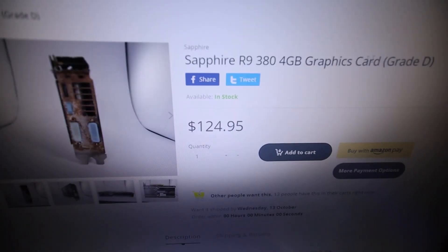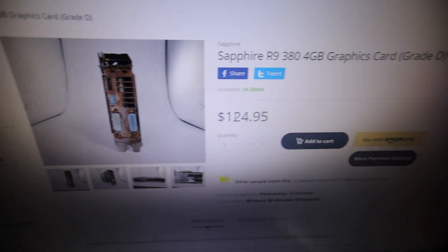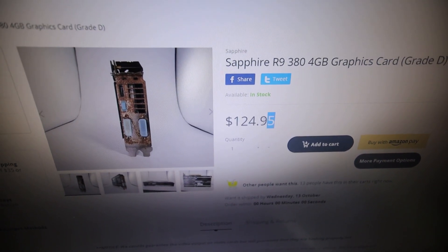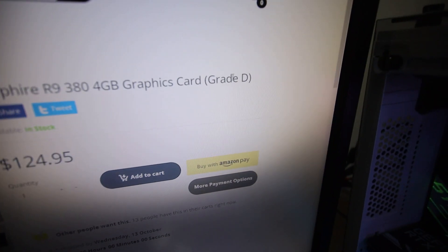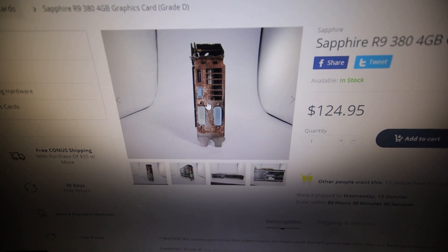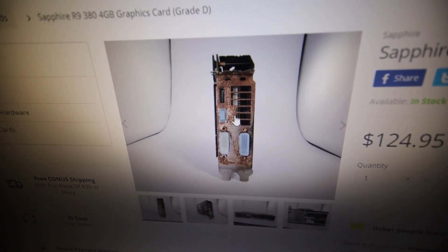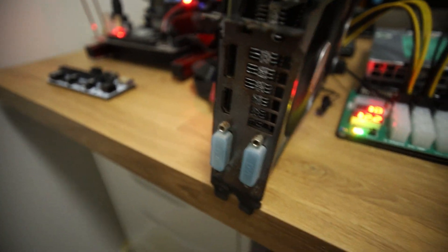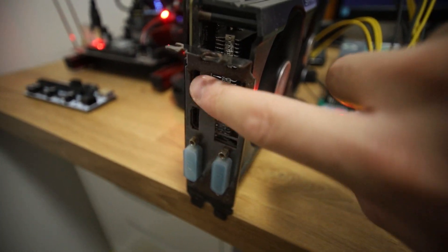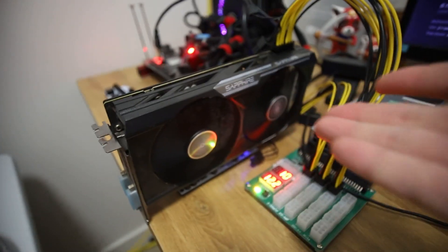I want to thank nerdgears.com for sending me this R9 380. They asked if I wanted to test out an R9 380 4 gigabyte card and I said hell yeah. So right now on their website it goes for about $125 USD, and it's Grade D — meaning the condition is pretty rough. It's definitely rusted as you can see in the picture, and mine is a bit rusted with some rocky bumps. But it's still mining right now.